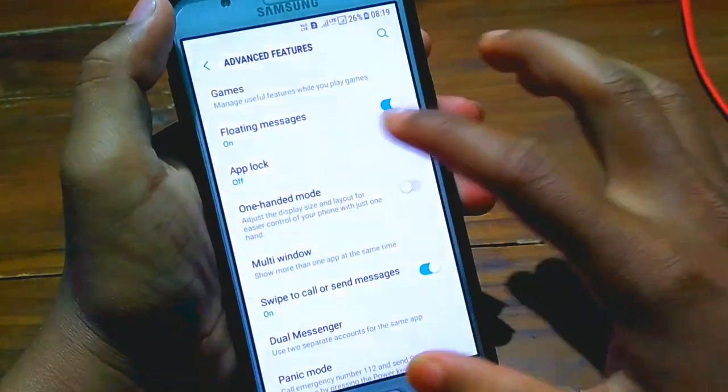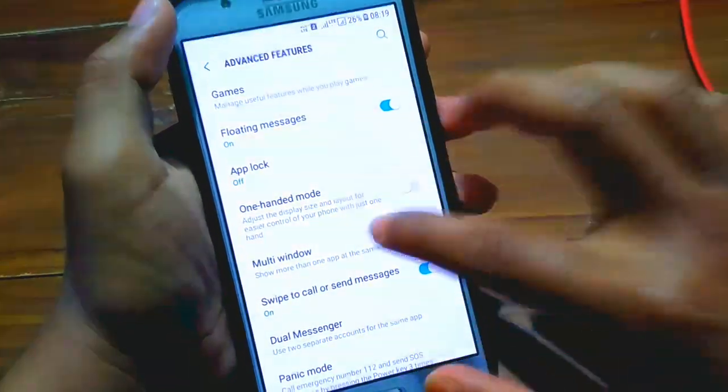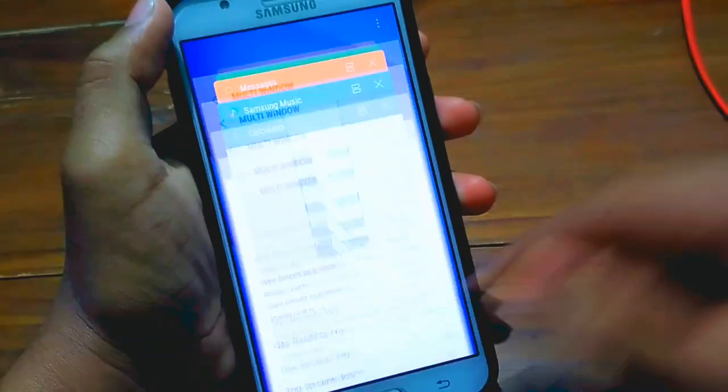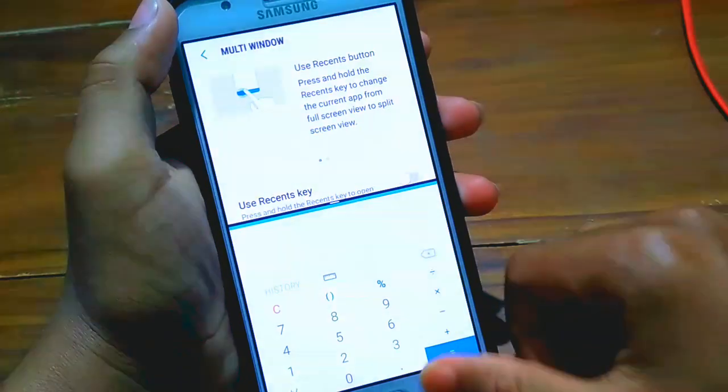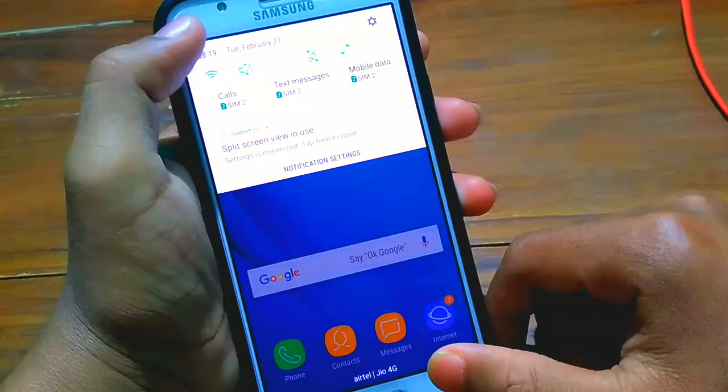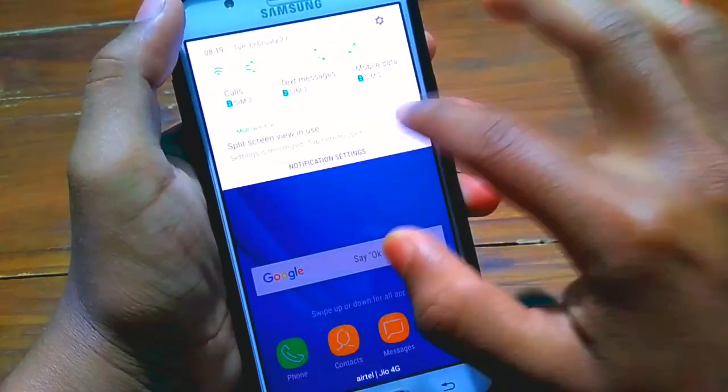You can use two applications at the same time. And here is App Lock — let's check it. App Lock is also working fine. And here is Multi-Window — you can split the screen and run two applications at the same time.